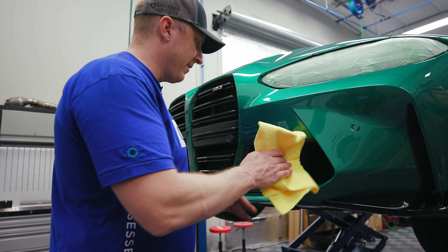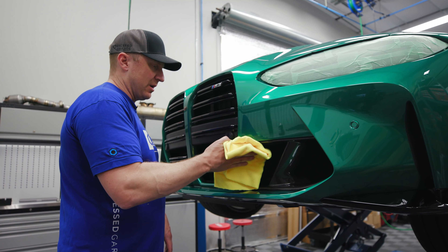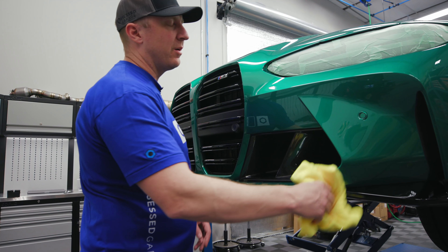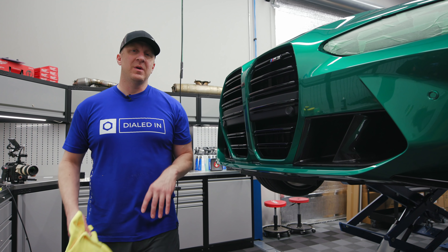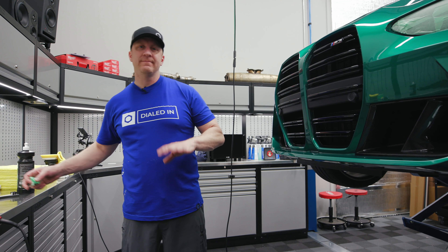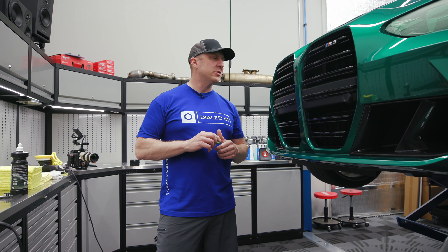More on the G80 M3 — we have a driving video that goes up tonight before this video, so that should be on the channel for you to watch. Then I'll be doing the wheels, and also the interior — I think the interior will be kind of cool because it's got this crazy orange interior. Anyway, thanks for watching. As always, stay tuned for more — new blue dialed-in shirts available in the store. I've got nothing else to promote, just keep buying stuff from me so I can keep doing this. Thanks for watching, see you soon.